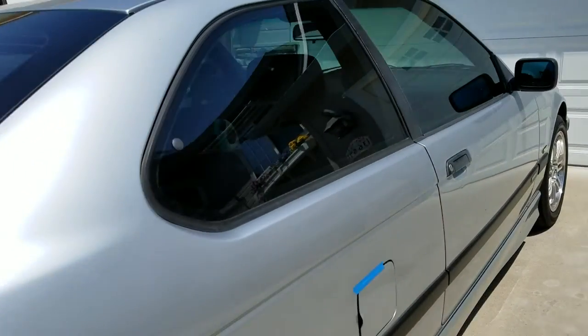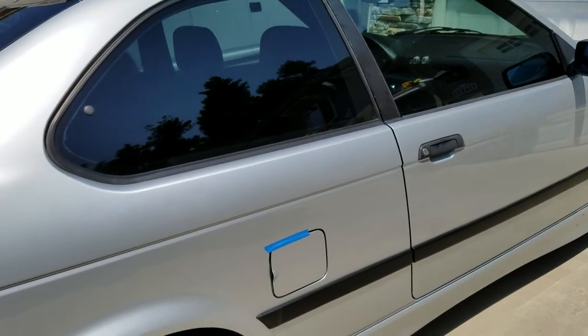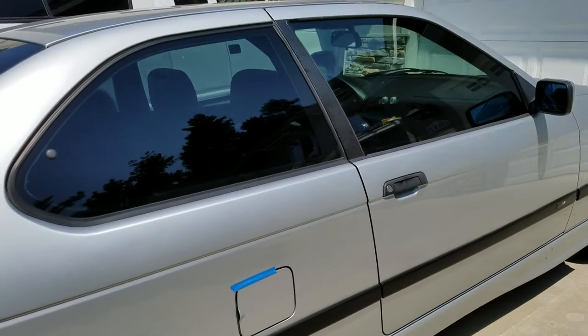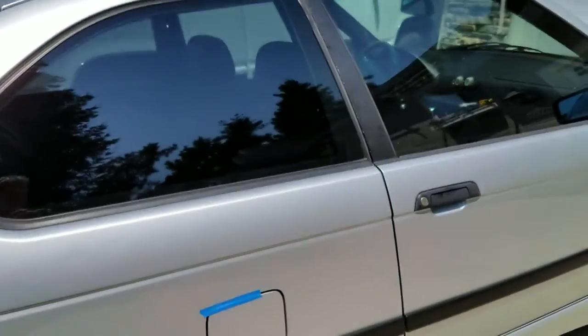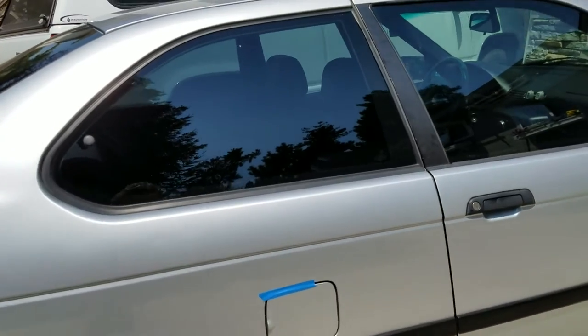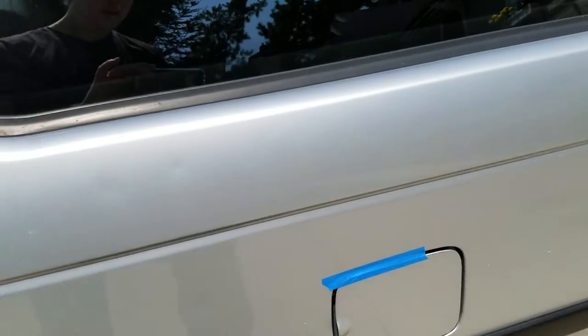One thing I wanted to make sure we didn't have to do as soon as we bought it was take it to a repair shop. Well, I may have to do that. I'm going to show you why, and hopefully you can help me out here. This is taped shut for a reason, and I'm going to show you that.